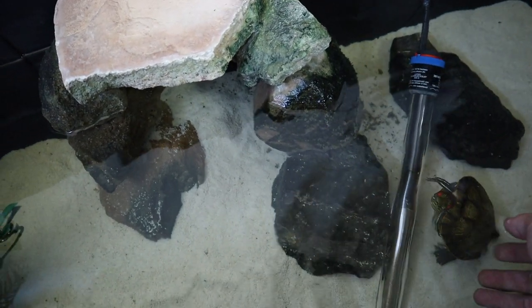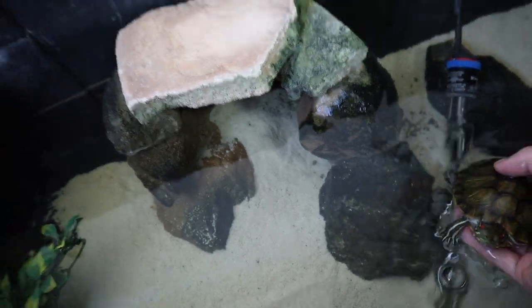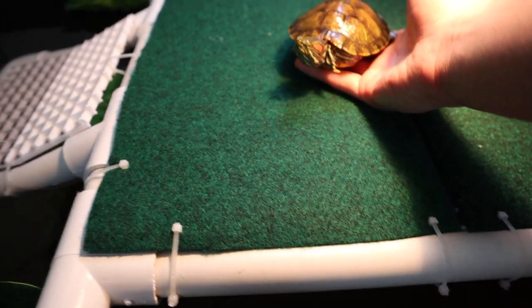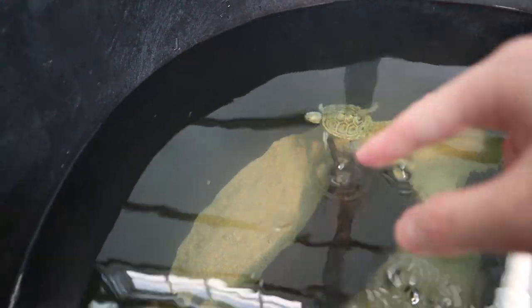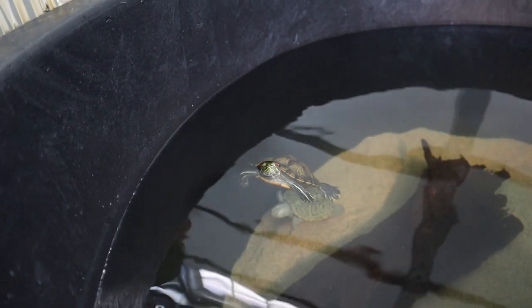Now we can't forget our red-eared slider Tim. Come on buddy, let's go. I'm going to set him down here — he's going to take off, I already know it. There you go, two of them together! He's already coming up. Guys, I'm so freaking excited — this looks so sick.